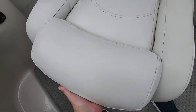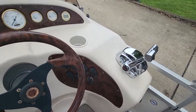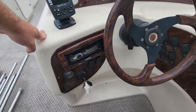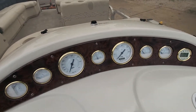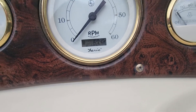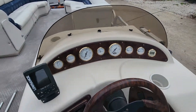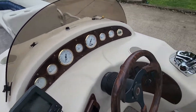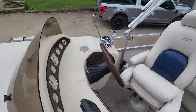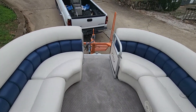Captain's chair does have the bolster. Dash looks good. We checked the radio — all speakers are good. Eight hundred and seventy-four hours. I'm gonna pause the video and we'll go outside and do a quick walk-around outside.